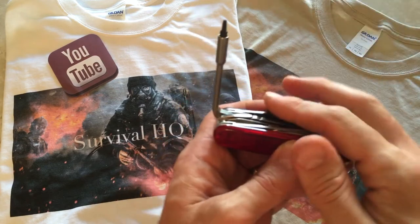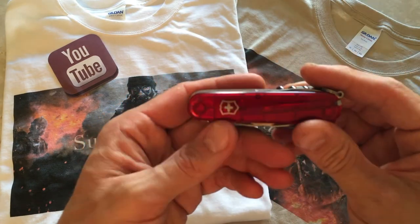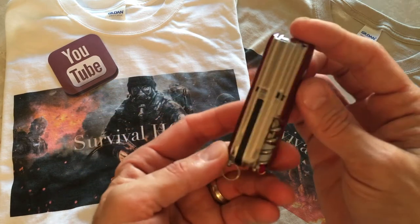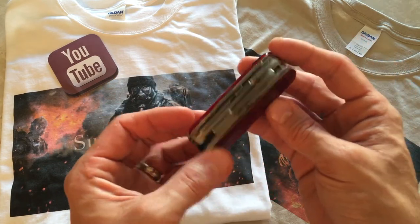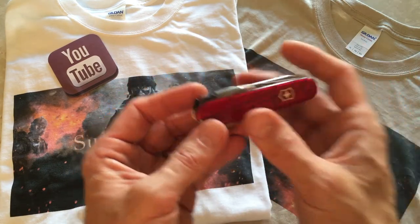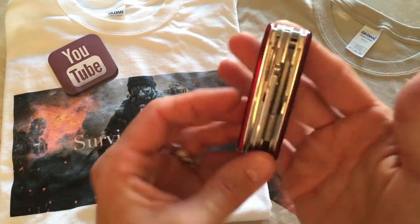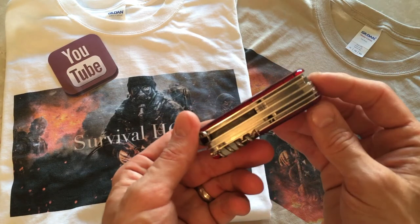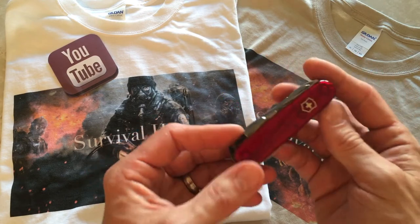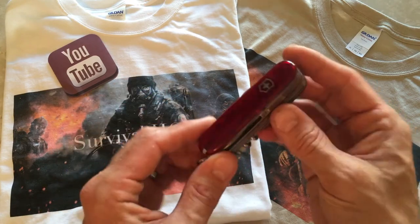Fantastic quality — all the bits are held in with magnets so they're not going to fall out, and it's very versatile. Nothing more you could say about Victorinox Swiss Army tools, they're outstanding. You can get the Cyber Tool 34 for around $120 — I got mine for $129 at my local store. Worth every penny. Anyway guys, I hope you like my video — please like, share, and subscribe, and I'll be back soon with another video. Take care.